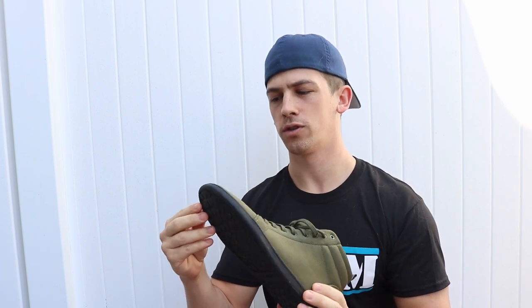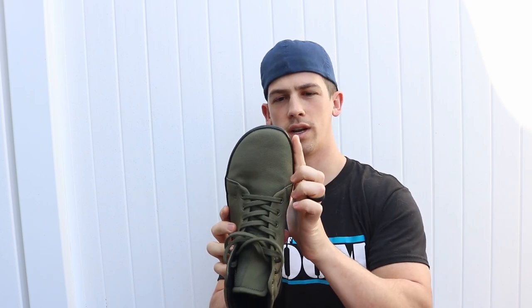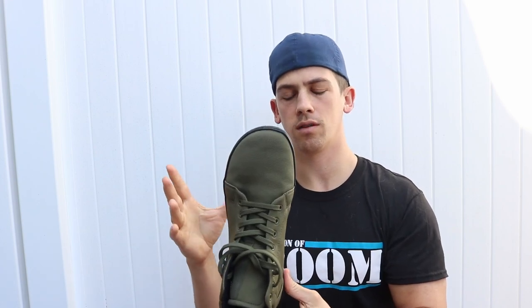Just going over the regular stuff that a barefoot shoe should have, which this shoe does. You have the nice straight toe angle here, so it's not curved in — it's not going to give you that bunion. It's got a little bit of a wider forefoot, it's not pointed. Just all things that are good for your toes.